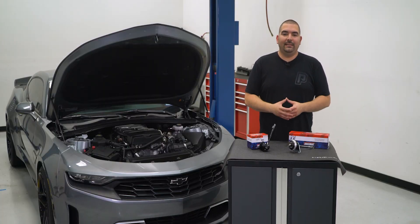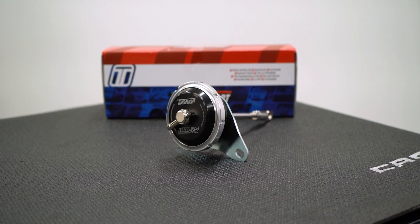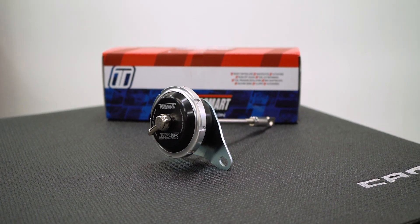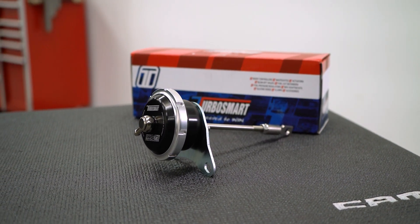Either choice will have you grinning from ear to ear. The other product they have completed is going to be a wastegate actuator. A wastegate actuator is going to regulate manifold pressure by opening and closing with the preset pressure. TurboSmart has worked their magic with this kit and found that a 7 psi spring is optimal with the factory turbo equipped car, so this kit will come with a 7 psi spring ready to go for those looking for a more efficient way to regulate manifold pressure.